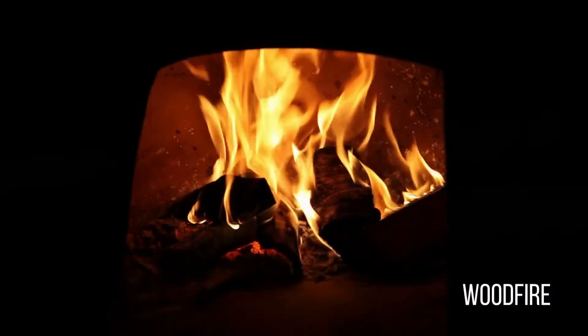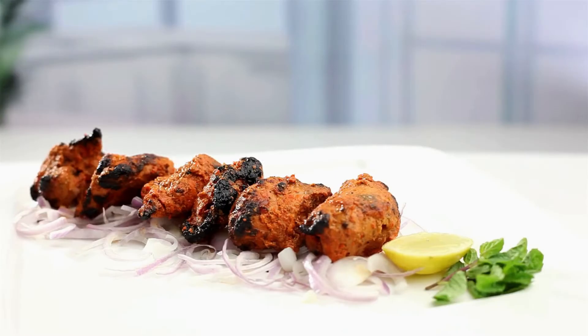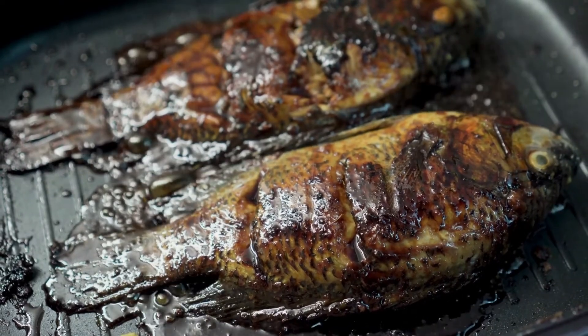This grill pan is compatible with every cooking mode including induction, gas, wood fire, and oven. It is great for preparing sandwiches, barbecue, tandoor chicken, or paneer — tasty dishes at home very easily.